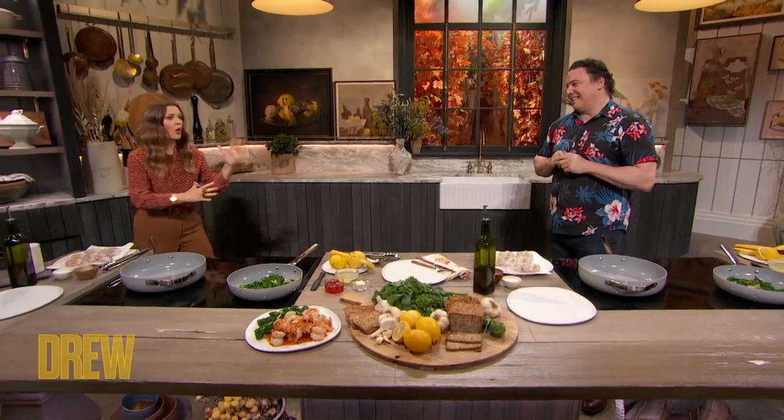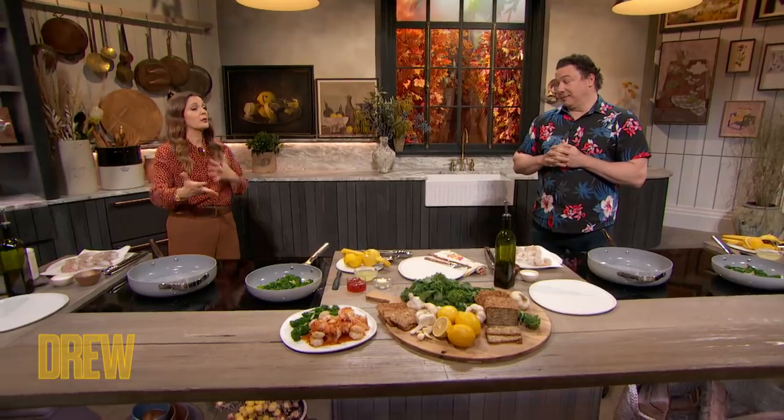Gotta go, on the move — kids, work, life, messiness. And I feel like a place where you can get really short-changed is what you're putting into your body with food.